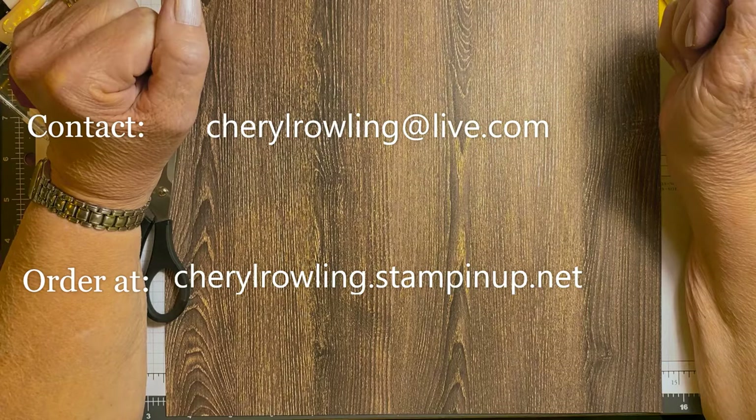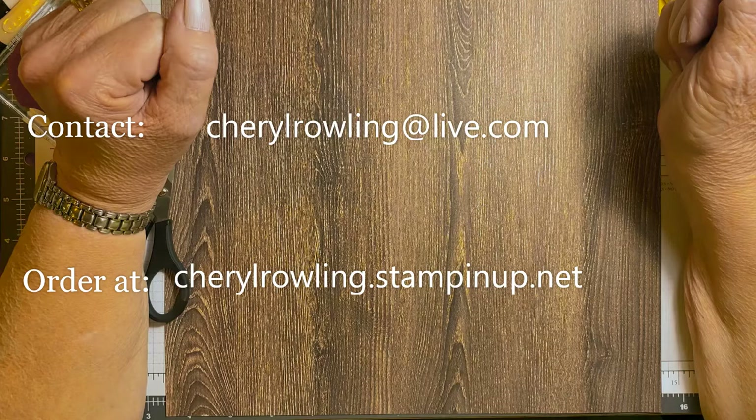Hi, I'm Cheryl Rowling, an independent Stampin' Up! demonstrator from Ontario, Canada. Thank you for joining me today.